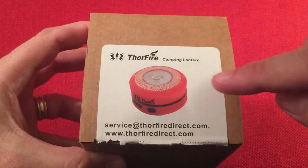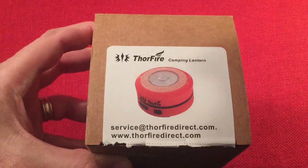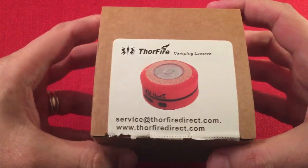Here's a picture of the lantern. This is a flashlight and lantern in one — it's kind of a neat idea. I was like, oh, that's really cool. $16?